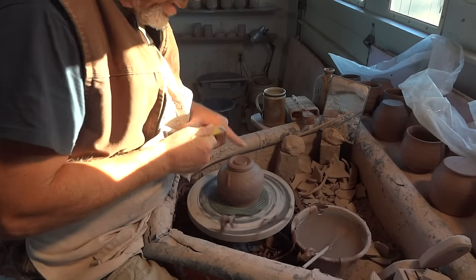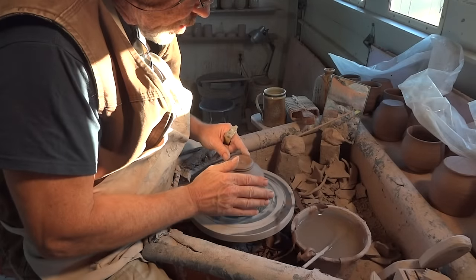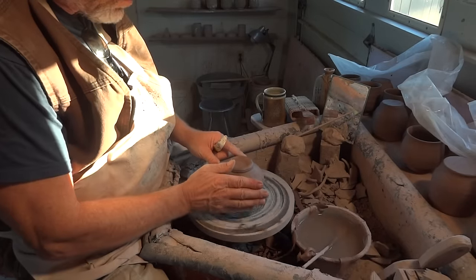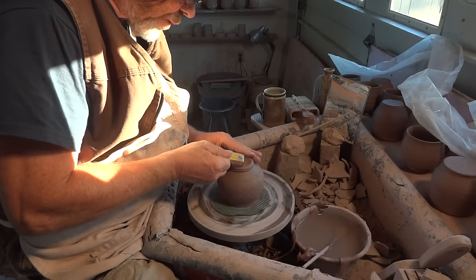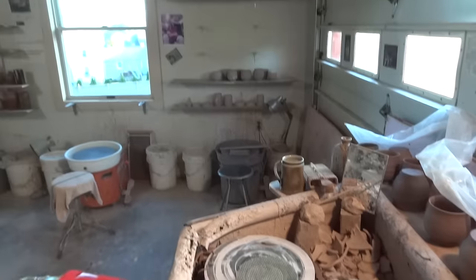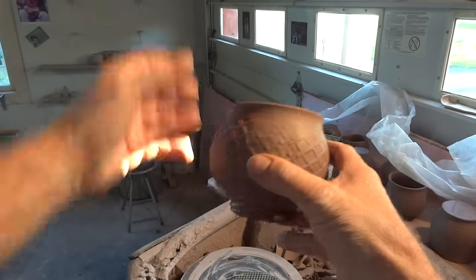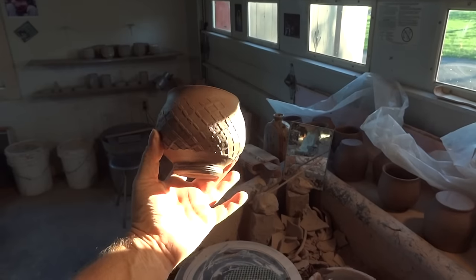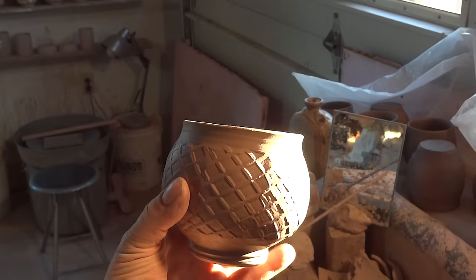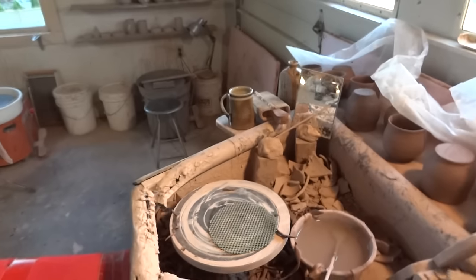Everybody has their own slightly different way of doing things. You don't want to have the clay too hard - don't leave it to get too hard before you trim. With this kind of trimming, I find that you can get more feel into the work if it's slightly soft. There's a bit of sunshine there - see if we can just get it in the sunshine for you, so that you can see how nicely that could behave with a certain glaze on top.